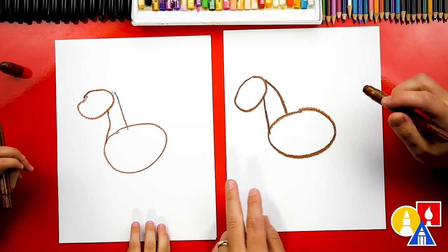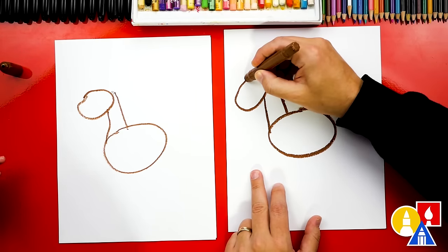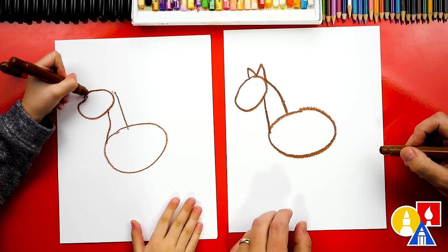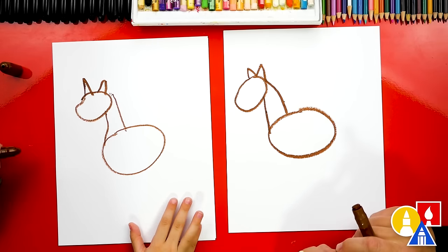What's our horse missing on top of the head? Ears! Let's draw the letter M. We're going to go up, down, up, down — up and down. There you go. Two ears.